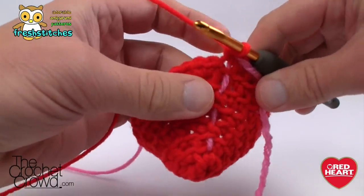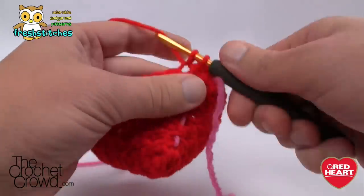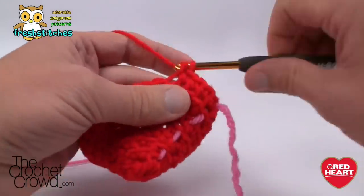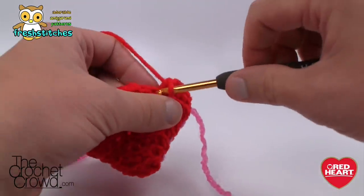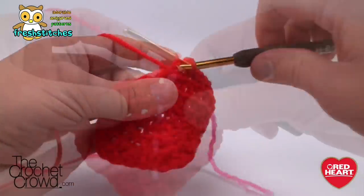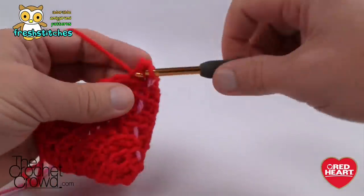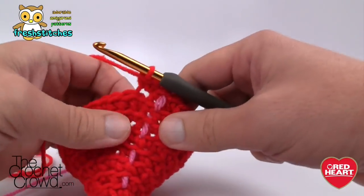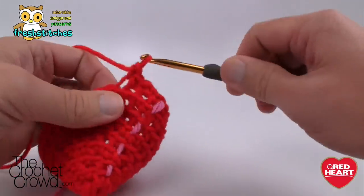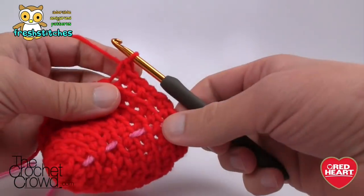Round eight is just single crochet all the way around — no increases. We're going to start changing the shape to become more oval, just taking our time and growing this bigger. Please single crochet in every stitch you find. Round nine: two into the same one starting first, then six by themselves. That's the configuration: two and then six, two and then six. Meet you at the end of this round.